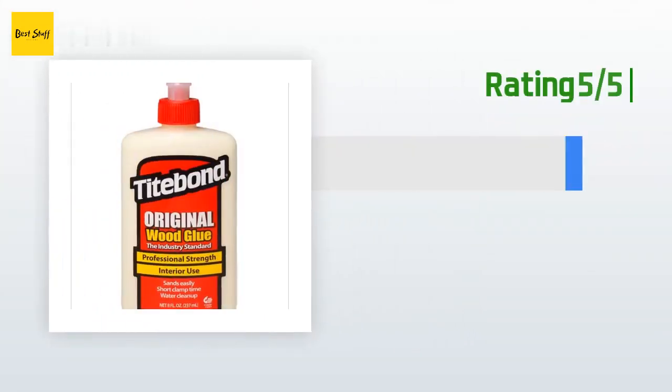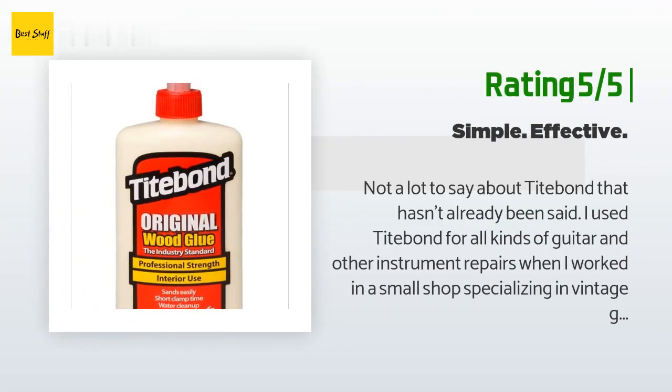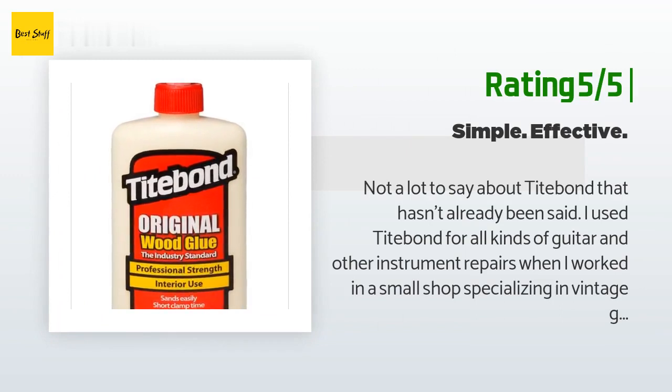Another happy customer said: "Not a lot to say about Titebond that hasn't already been said. I used Titebond for all kinds of guitar and other instrument repairs when I worked in a small shop specializing in vintage guitars and amplifiers. Now that I'm setting up shop to get back into this line of work, Titebond was the first choice of readily available commercial adhesives for attaching wood to wood. It sets up fairly quickly, meaning I can move on to other projects or remove clamps and do additional work on the same guitar without too much wait time."